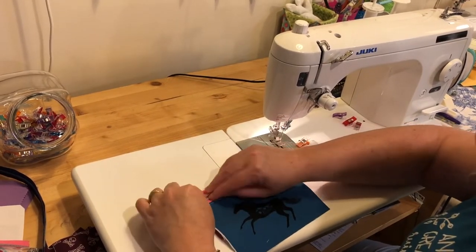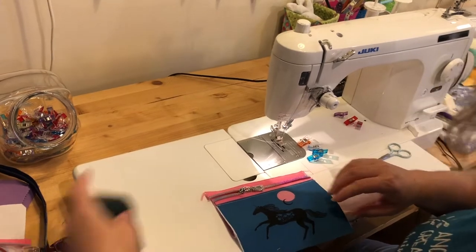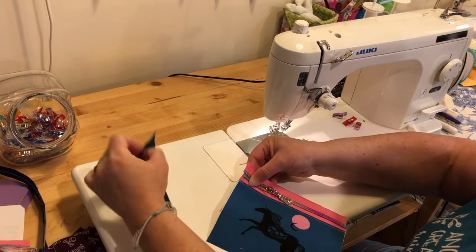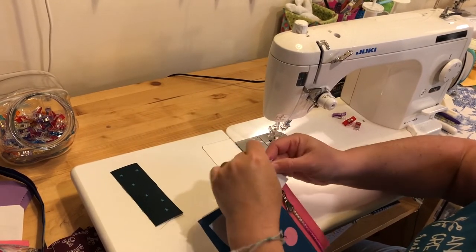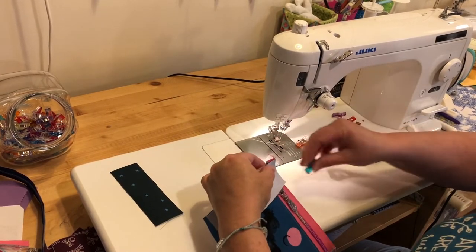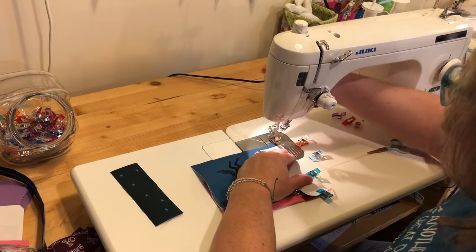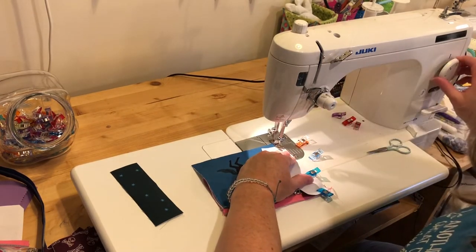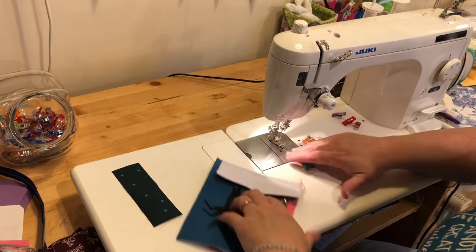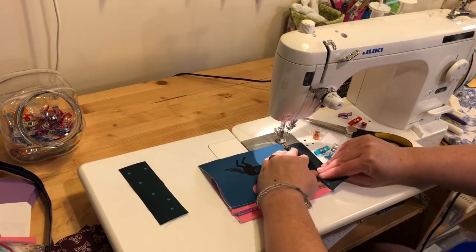Now we're going to sew the side panels on. I'll snug my zippers together and clip them in place. Don't worry if there's any zipper hanging out - we can trim that with our scissors, unless you're using metal zippers, in which case you want to use exactly what the pattern says. We'll just sew that with a quarter-inch seam, then trim off the little extra bit of zipper and topstitch.